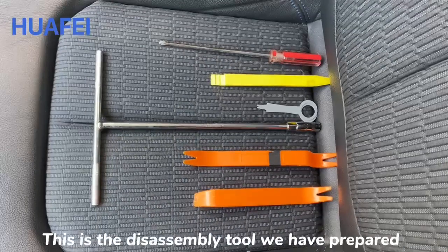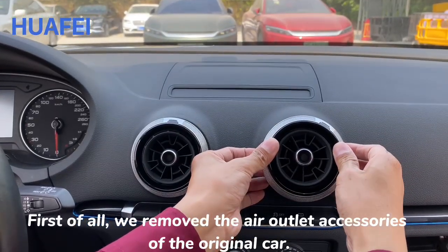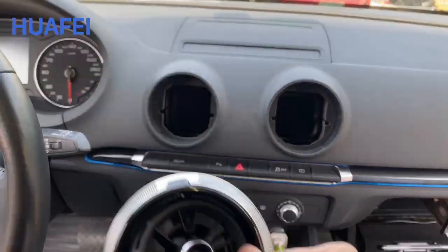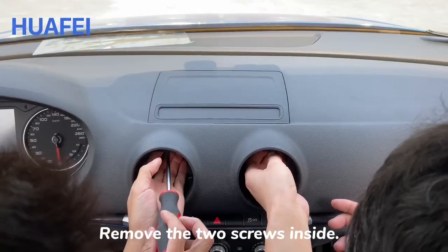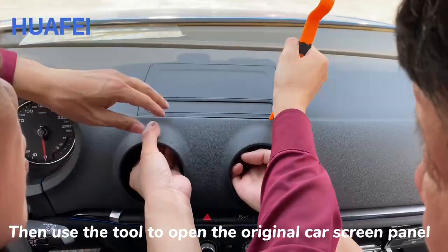These are the disassembly tools we have prepared. First, we remove the air outlet accessories of the original car, then remove the two screws inside. Next, use the tool to open the original car screen panel.